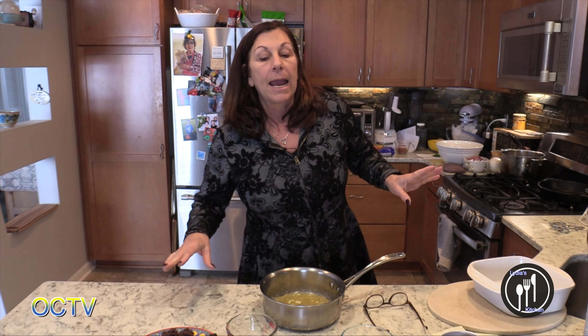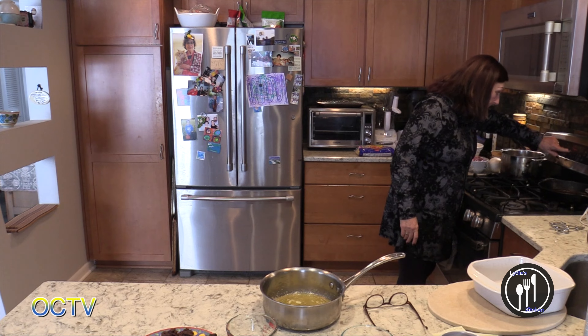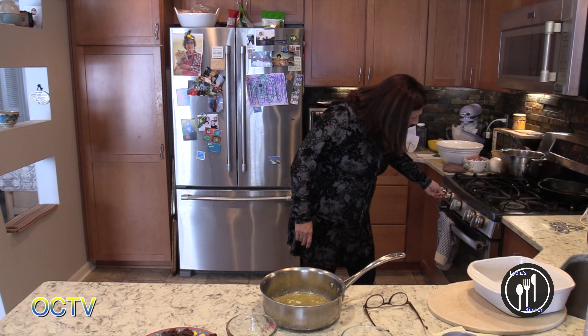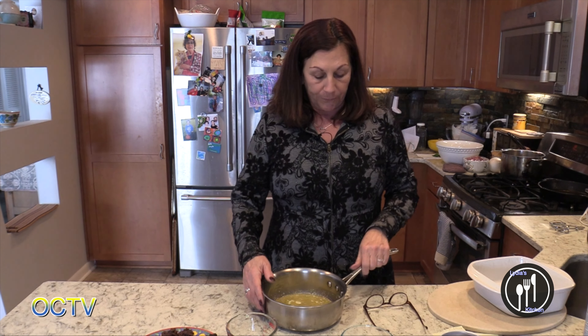I always start out checking at 50 minutes. I'm going to go ahead and preheat the oven — it's supposed to be at 350 but I'm doing it at 375.